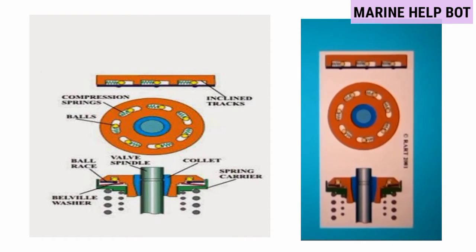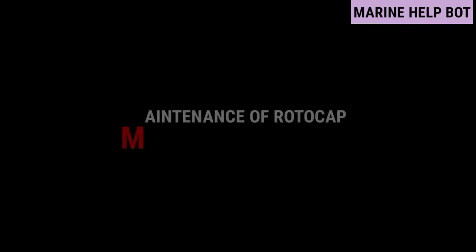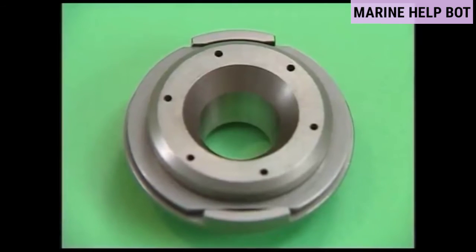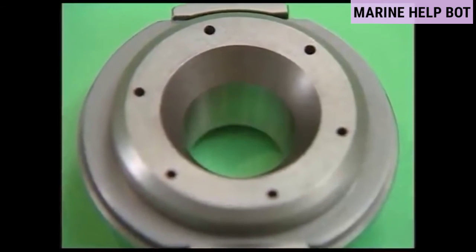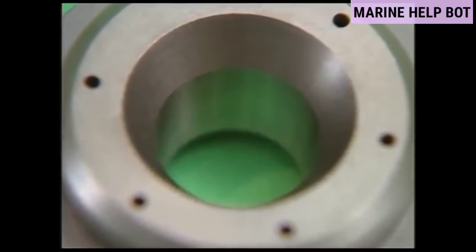Moving towards our next question — maintenance of rotocap. Improper rotation of the valve rotator will cause carbon to get caught in the valve seat and blow-by at the seat, and it also affects the service life of the valve and valve seat. Therefore, periodically overhaul and check the valve rotator.